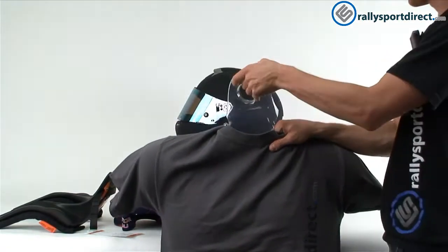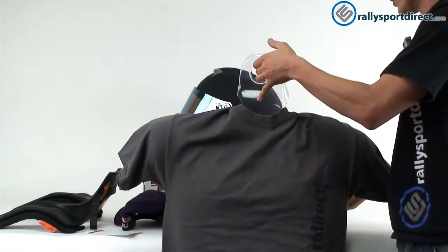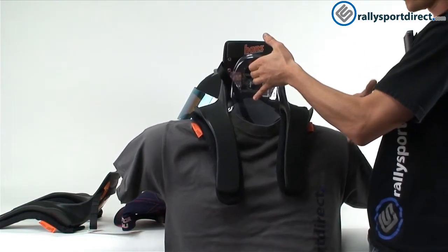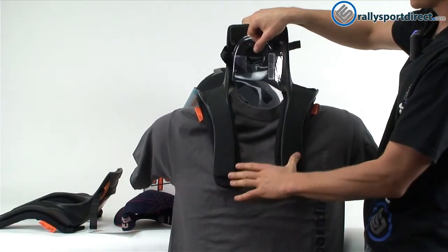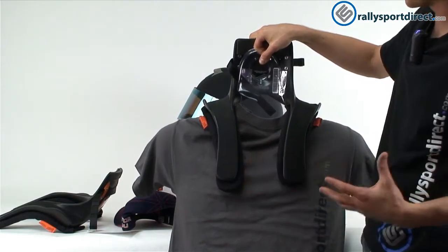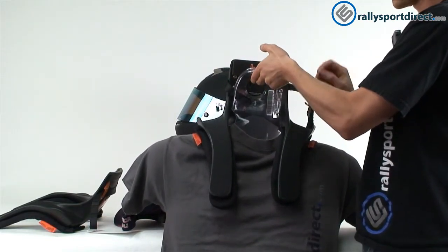I'm going to show you exactly how this Hans device is worn so you can get an idea of how this goes on your body. Slide this over the neck — it's going to rest down here on your collar around your shoulders. Then your harnesses are going to run down here. You're going to be strapped into the car with the Hans device underneath the harness, and then of course we have our helmet on top.